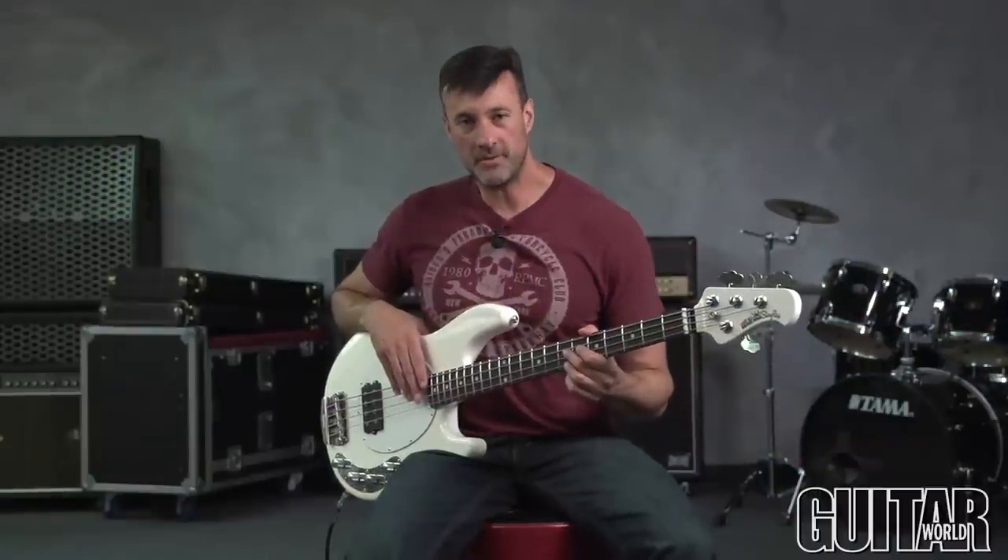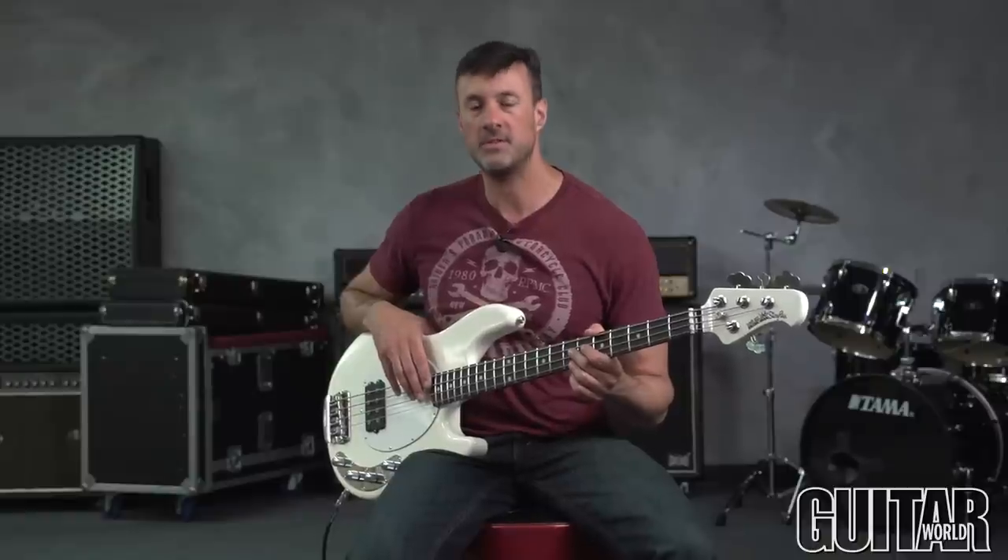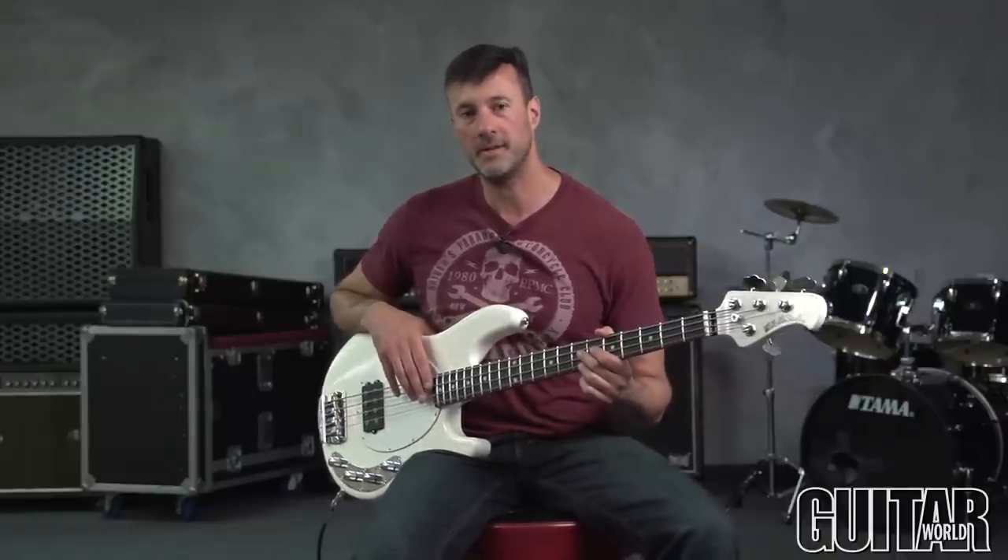The Ernie Ball Music Man Stingray Neck Through is a joy to play. The Neck Through construction gives me easy access all over the fretboard as well as lots of low end and sustain. Three band EQ gives me a wide variety of tonal options and this bass is so comfortable, so easy to play, I highly recommend it.